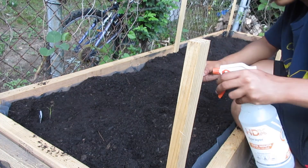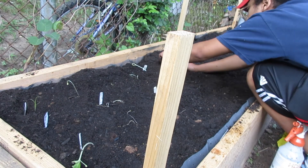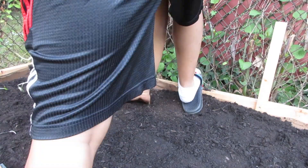Here you see me transplanting the plants that had already germinated about a week or so ago. I'm also applying water to the roots so that they don't go into shock, and I'm just repeating this process till I'm done with all the plants.